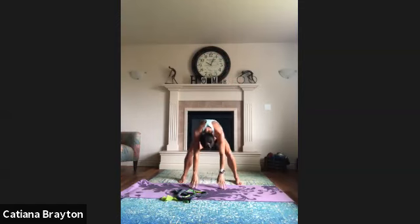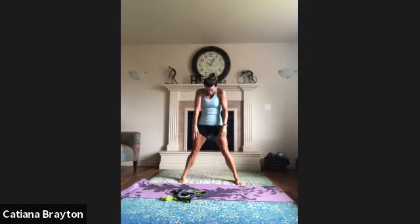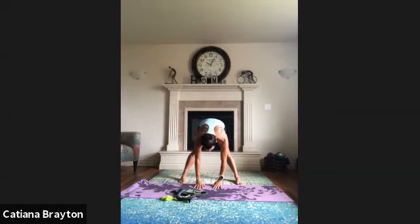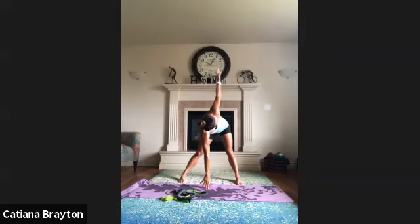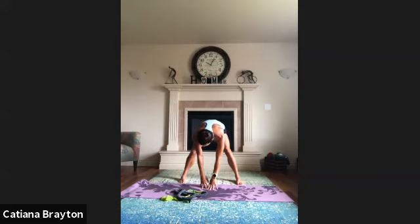Bend the knees and roll up. Let's do it again. Inhale, exhale, bend forward. Sharon, you stay right here. The rest come with me and rotate to your right, bringing the right arm as far back as you can, then bring your left one as far back as you can. Bend the knees and roll up.